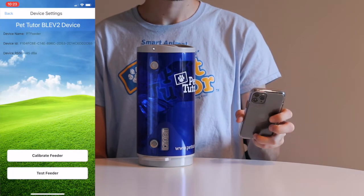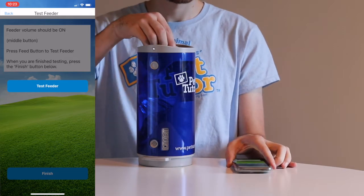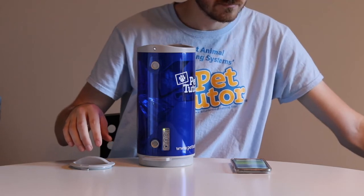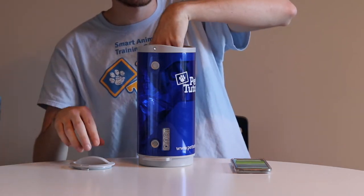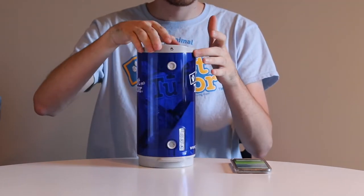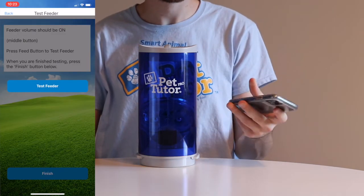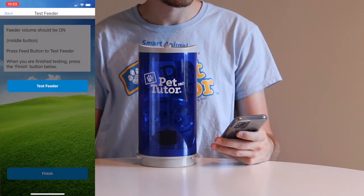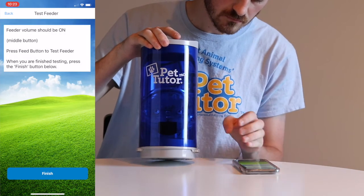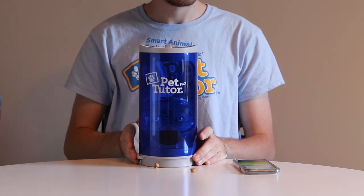Now there's a button to test the feeder. Put a little bit of kibble — just a small handful, maybe about a quarter cup or less — in the feeder. Put the lid on. There's a test button on the app; press that test button and see if it dispenses kibble. Generally you get about one to three kibble out.